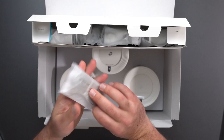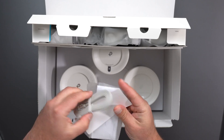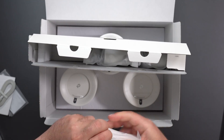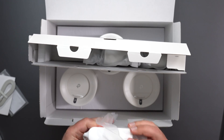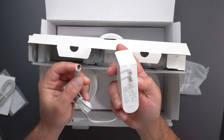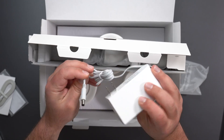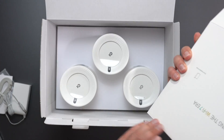So we get a quick start guide and an Ethernet cable — I imagine it's Cat5e or Cat6, it doesn't say. And we get three power supplies, pretty much the normal look of these Deco BE units. Most of the Decos have very similar power supplies. It is 100 to 240 volts and the output is 12 volts at 3.3 amps, which is a little over 36 watts — about 37 watts. And we basically have two more of those.